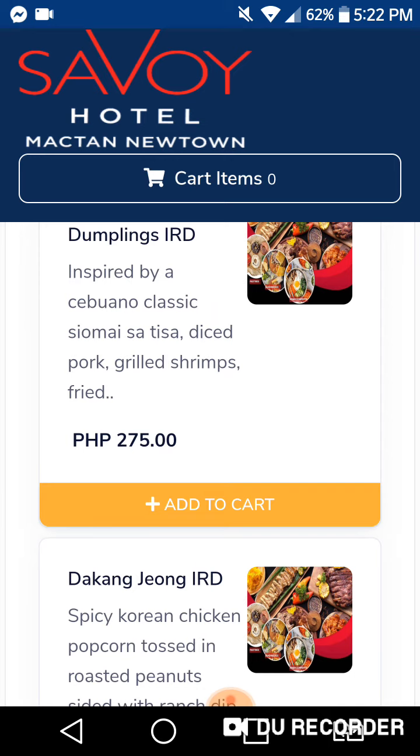If you want to order, you just add it to your cart, then click next, next, next to process the order, and they will deliver it directly to your room. That's all you need to do.